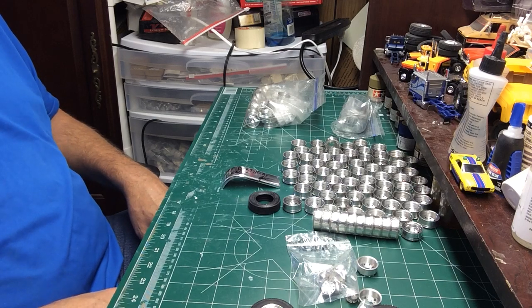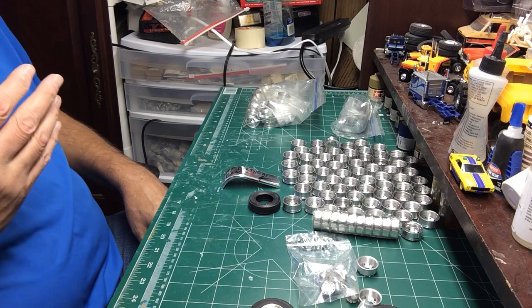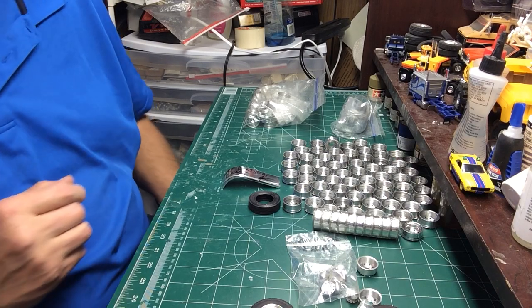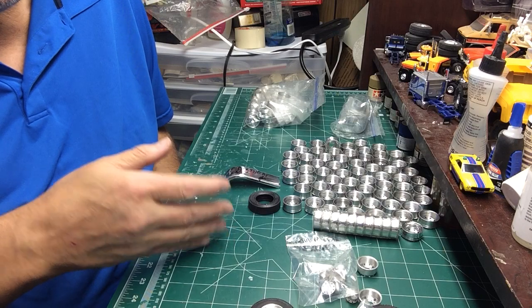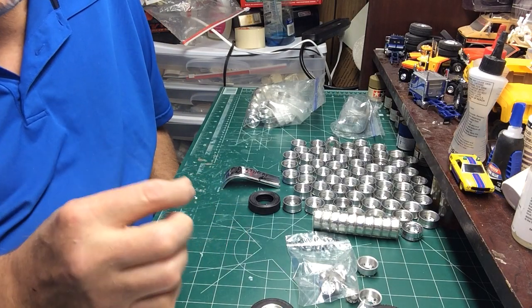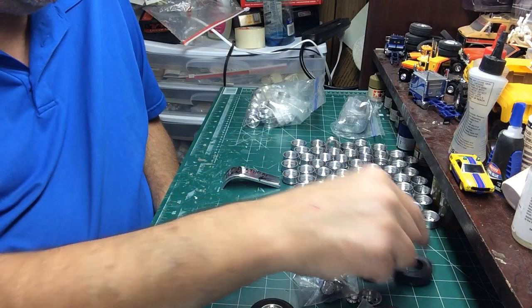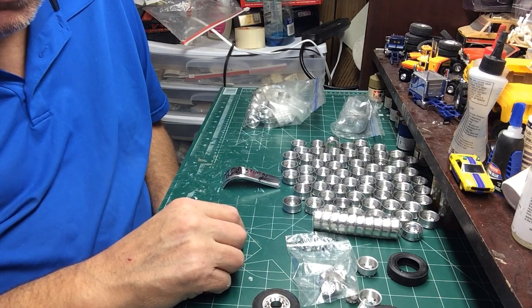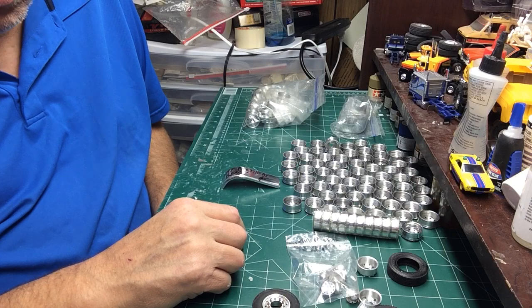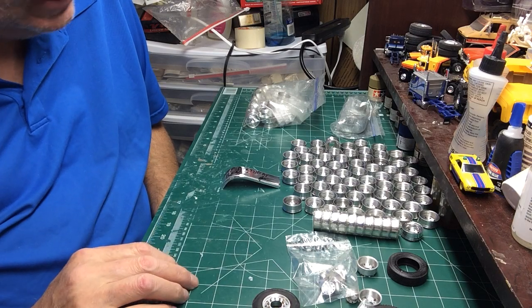Just wanted to share some of the aluminum goodies I have. If you want to know where to get any of this stuff, leave a comment below and I'll try to get back to you. You can also find me on Facebook — Ben Wicker — and send me a PM. I check messages even from people not on my friends list, so I'll see it. If you like these videos, please leave a like, and if you want to see more, hit subscribe and YouTube will let you know when I post more. Hope you like it — see ya.